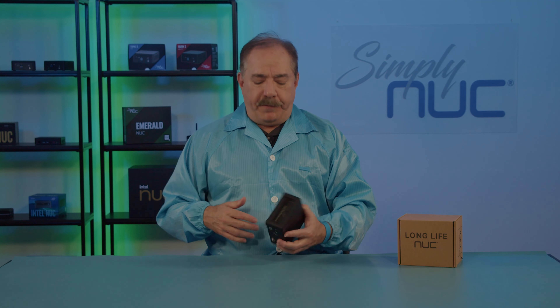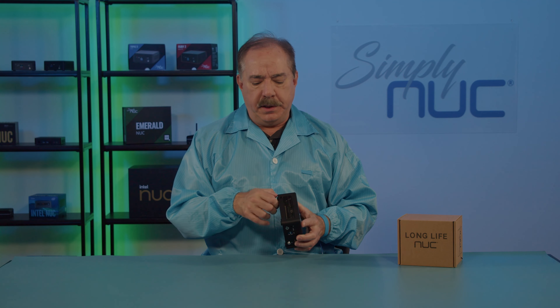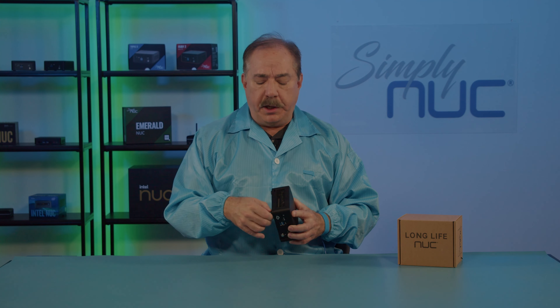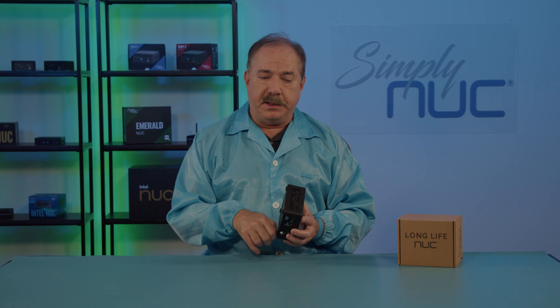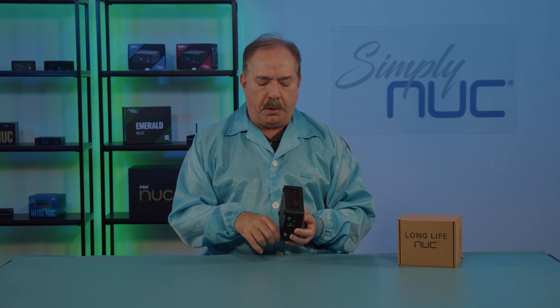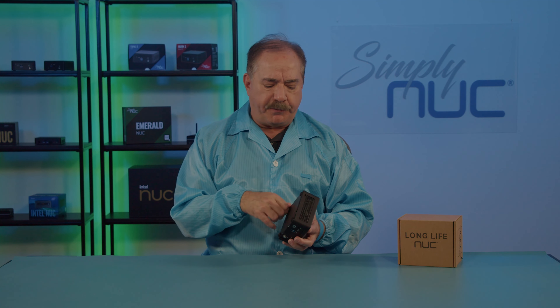I've now put on my anti-static smock and wrist strap and we have an anti-static surface. These electronic chips are very sensitive to static discharges and can be easily damaged, so it's very important to always open and install components in a static-free environment.